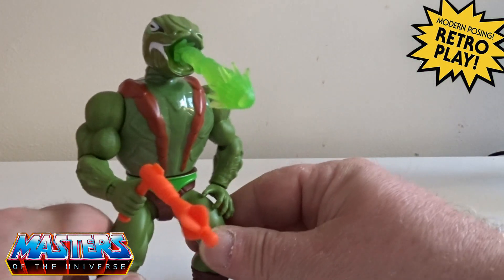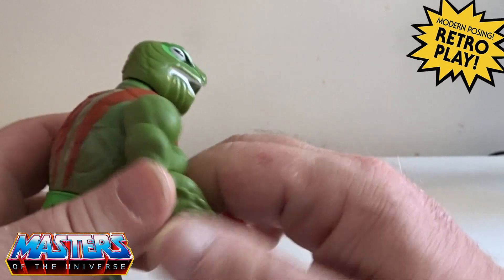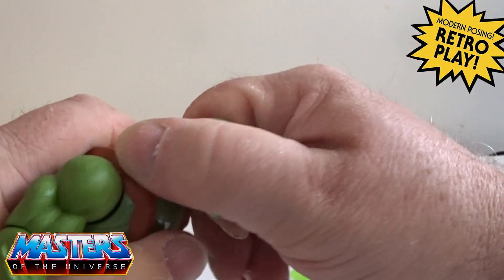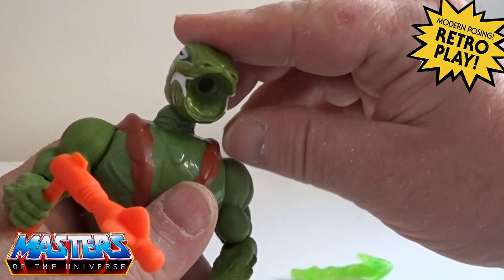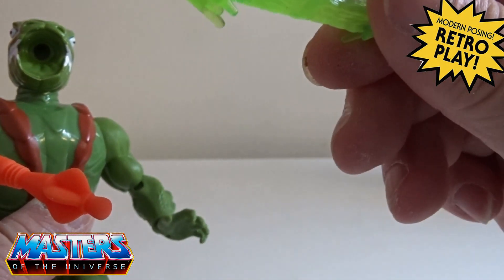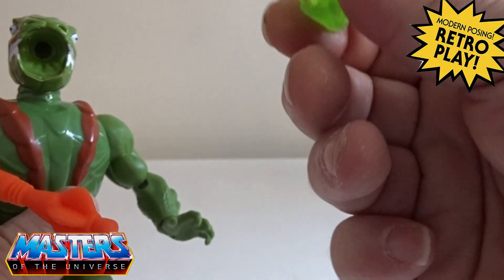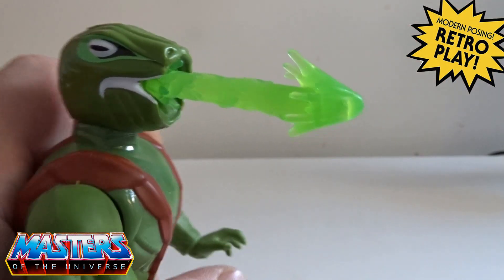The last one we have is Cobra Khan. In the 80s he was actually a water pistol — his head had a fill-up container where you slid it through and pushed up and down on his head to squirt water out. The Origins version doesn't come with that feature. Instead it comes with just a little slime squirt type of resin plastic with a little bung on the end, and he's got a hole in his mouth where it just slots in.